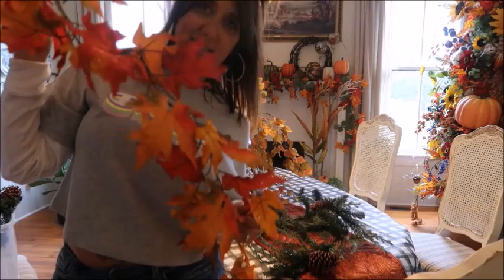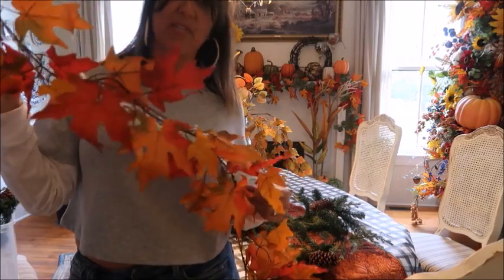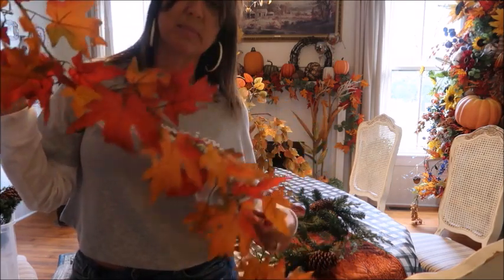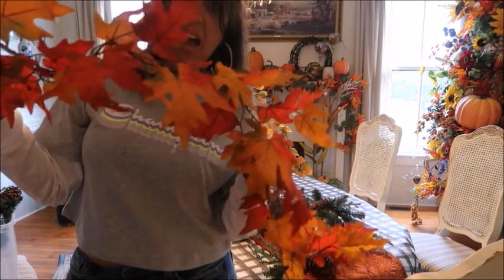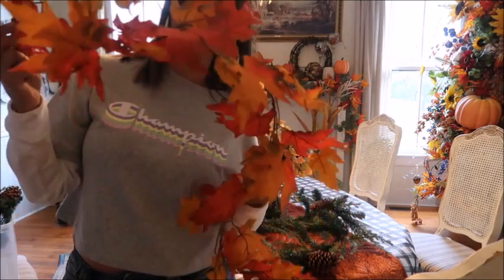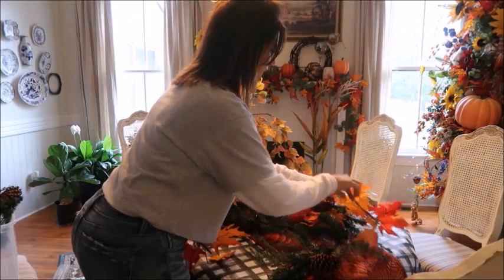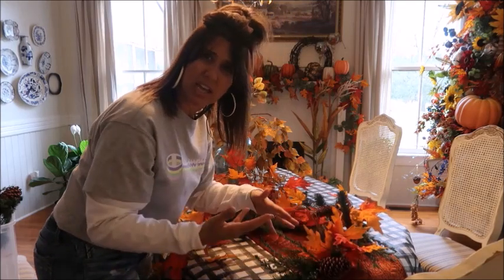Everybody probably has this leaf garland — this came from Hobby Lobby. I have so many of these and I absolutely love them. They are probably one of my most favorite, easiest fall decor pieces. If you guys don't buy these, I highly recommend them. They're very inexpensive — I think maybe around $10, and then when fall goes half off, five bucks. They're beautiful, the colors are beautiful, they're very realistic. I'm going to place these in with the greenery, making sure I pull the greenery up and over to connect them so it looks like it was supposed to be there.